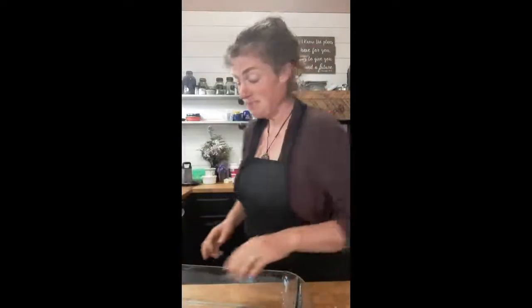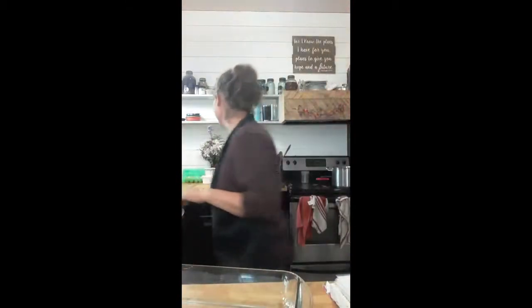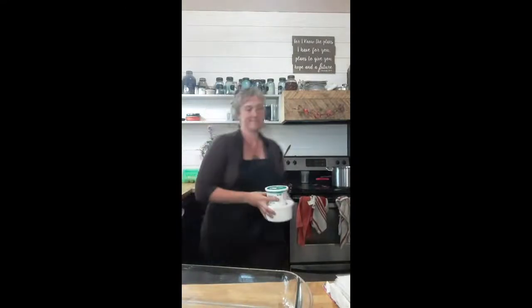Hey guys, it's Crystal. It's 5:15 PM central standard time on a Tuesday night, so it is King Class time. I'm going to move all my ingredients over to this countertop because I think it works better for me and the lighting is better. This meal doesn't even require a stovetop, so we can totally do it here. Ancestral Living is back — this is going to be a quick meal, and everybody likes those, right?